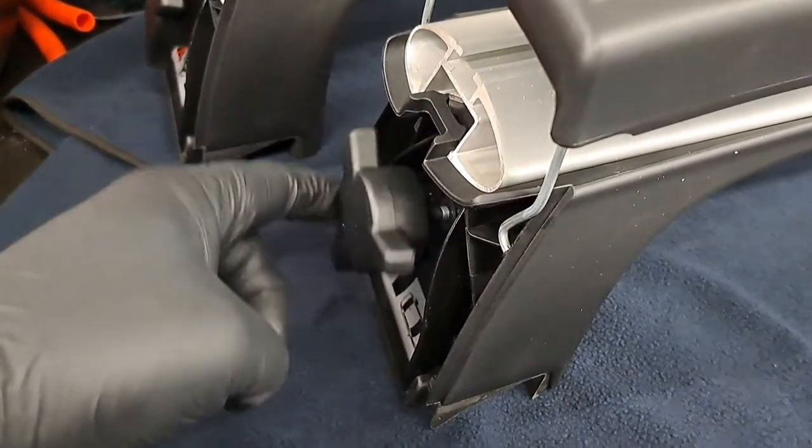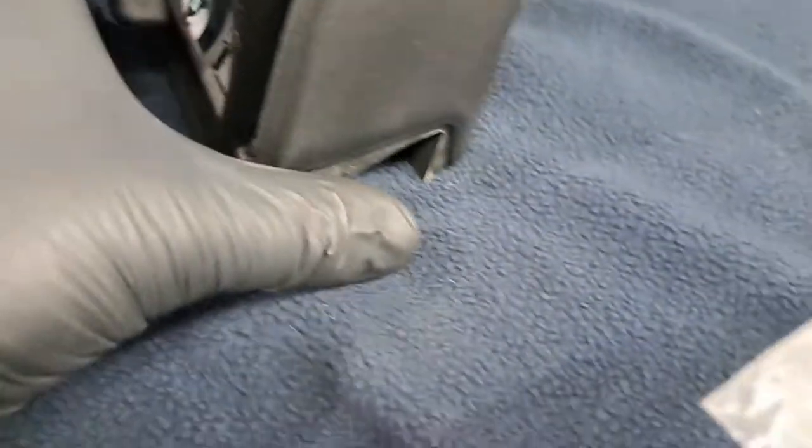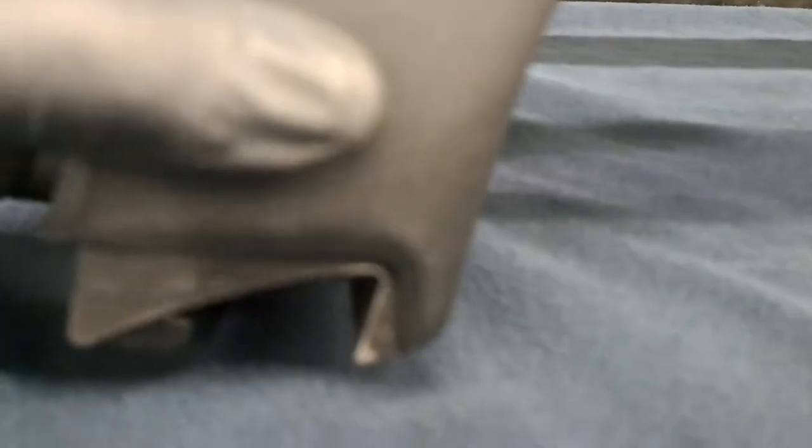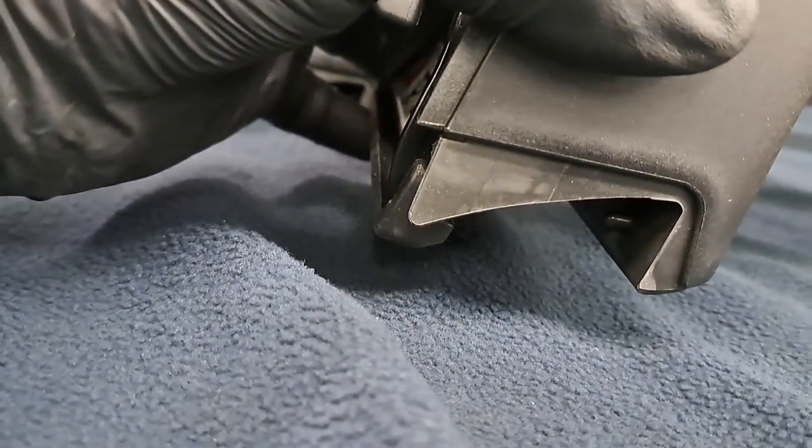This is the adjustment for your crossbar — as you turn it clockwise it closes in, turn it counterclockwise and it opens up. We're going to install the crossbar and it's really easy — they label it on the bottom: FL for front left and FR for front right.